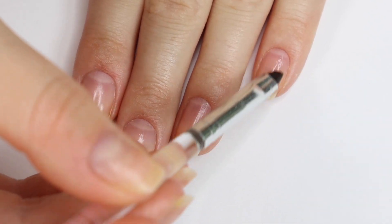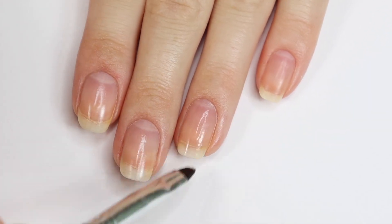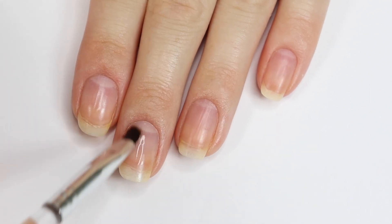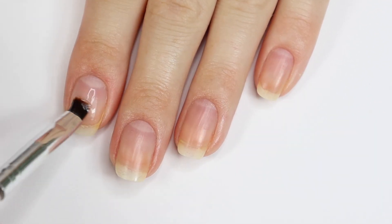After the oil has had a chance to soak into my skin, I then take a cleanup brush soaked with some acetone and clean my nail bed. This is to prep for painting my nails, and I recommend using a brush opposed to a cotton ball because this way you can prevent getting cotton fuzz into your manicure.